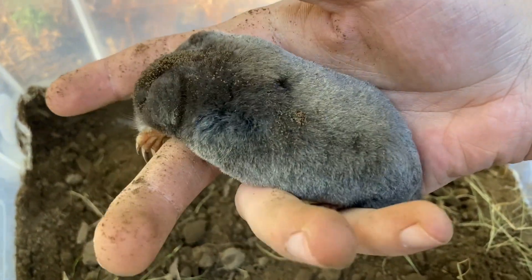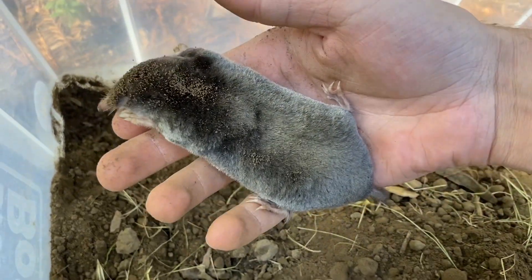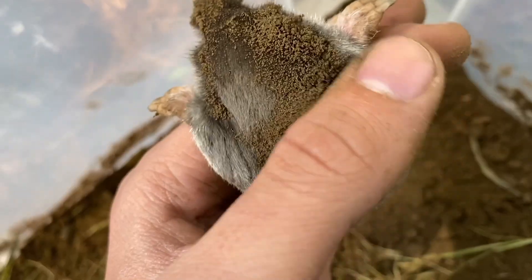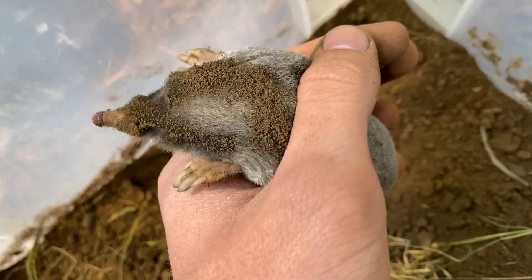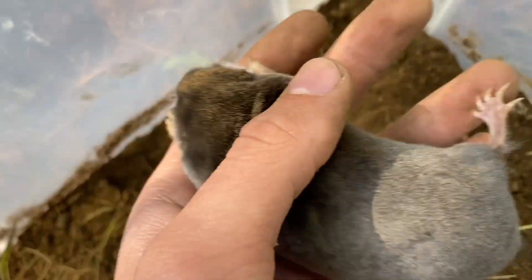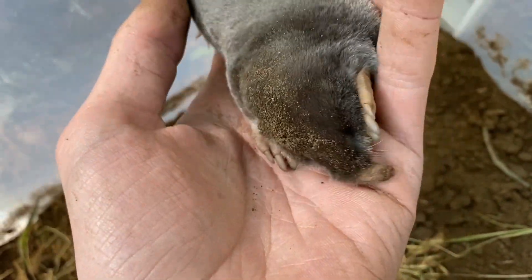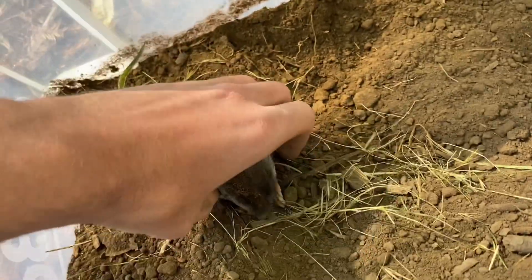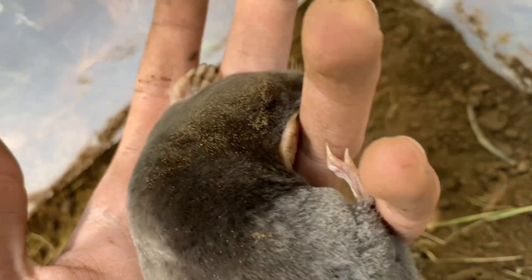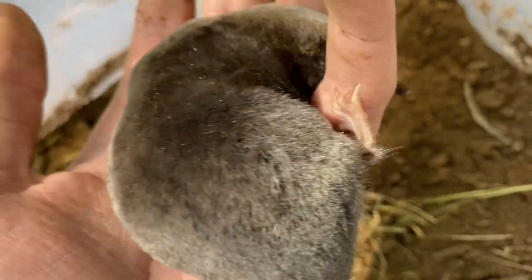I'm assuming most people watching this have never touched a mole in their life. If you ever get the chance, it is the softest thing you will probably ever feel — they're softer than velvet. Speaking of handling moles, if you ever get the opportunity it is very important to handle them with care because one, they bite, and two, they're pretty fragile, even though their front end with their paws is very strong for digging. Regarding their bite, it does hurt quite a bit — I haven't been bitten personally but I know people who have.